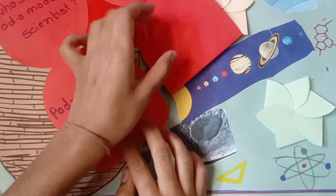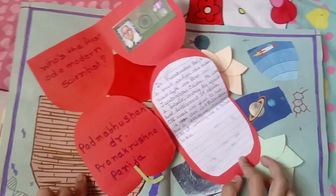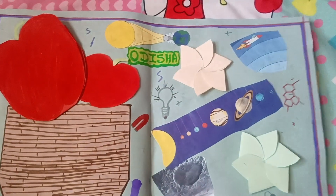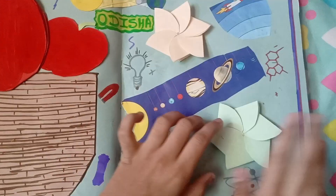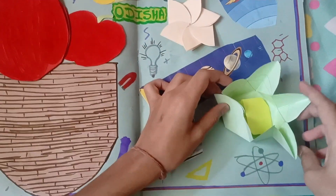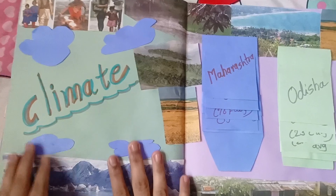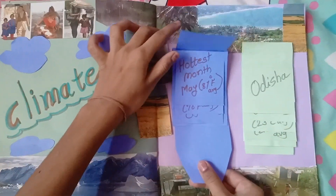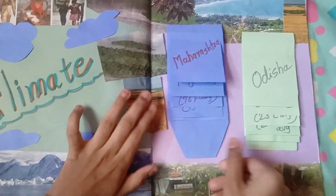And this is the page where I have given information about scientists in Odisha. This is a flower envelope — I uploaded a video of this flower envelope yesterday. I have mentioned here the climate of Maharashtra and Odisha. Just pull this paper and you will get it.